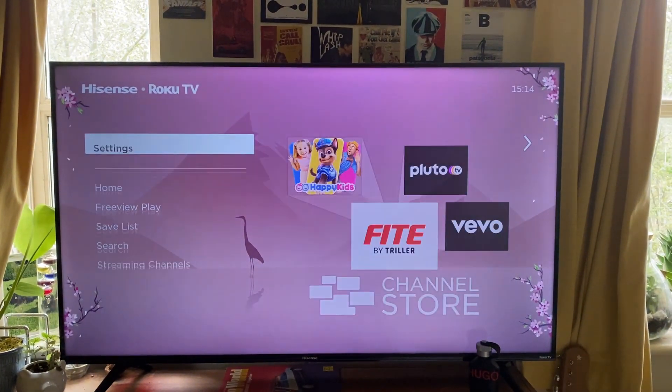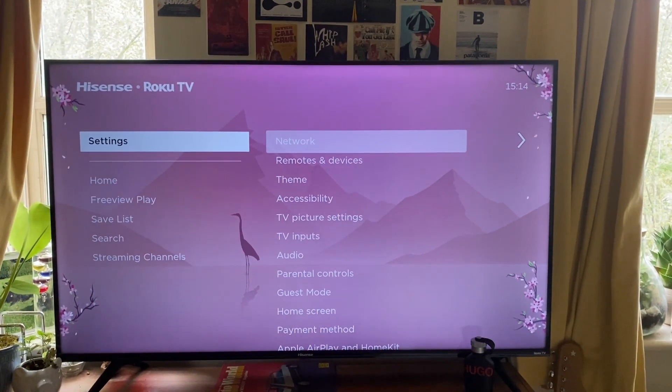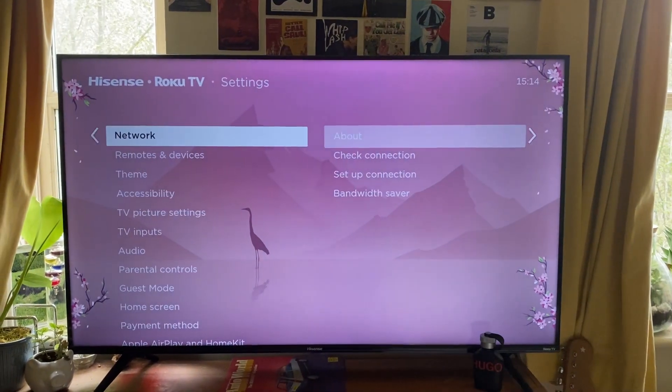Then scroll down to Settings using the arrows on your remote, then tap OK and you'll be in the Settings menu.